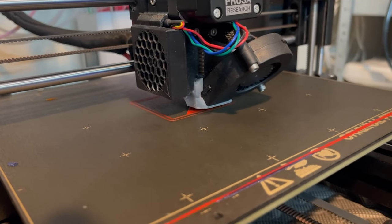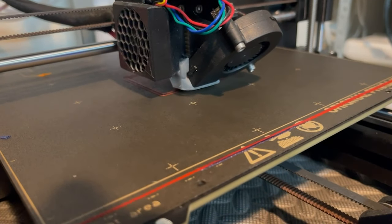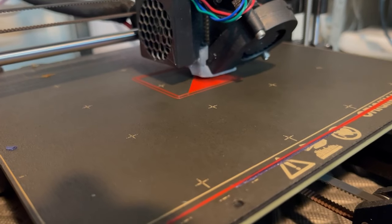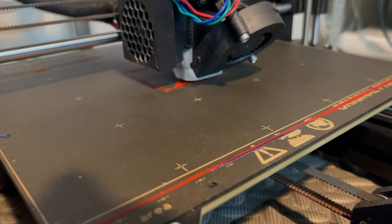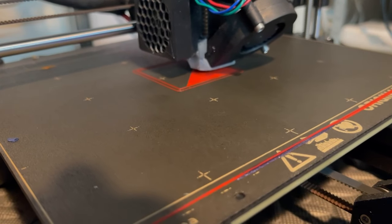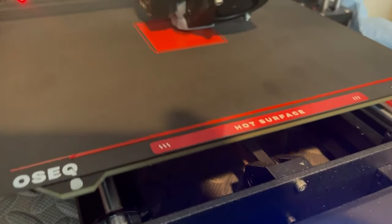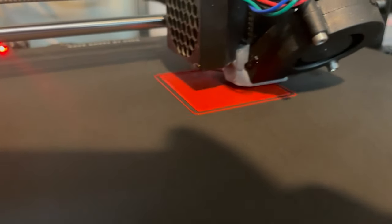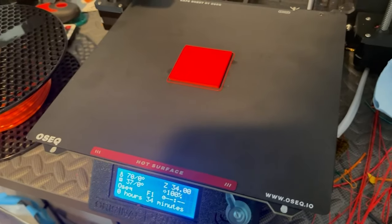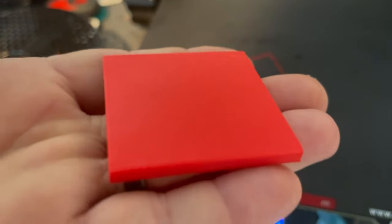On all three plates I printed two 40x40x4mm squares to keep it consistent. They were all done in the same Filament 1 Traffic Red PLA using the exact same G-code. For each plate I cleaned it with isopropyl alcohol, re-ran the Z offset wizard, and created a profile on the Prusa Mark III S. I also printed an Alexa holder which has a filleted back surface, to test adhesion with a shape that tends to curl or warp at the edges.